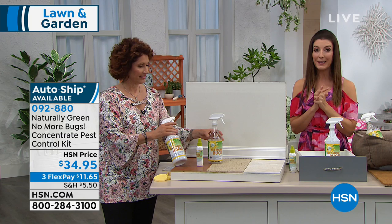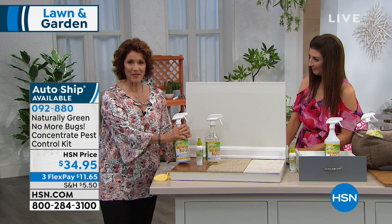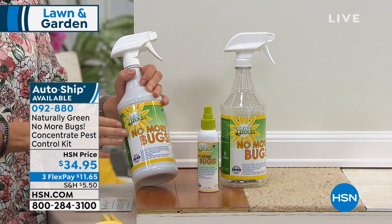So tell us about No More Bugs — what is this? Linda Lide, our home improvement expert. No More Bugs is a natural product using cedar oil. This is made in the USA, it's a woman-owned business — we love that. And this is the finest grade cedar oil you can find.